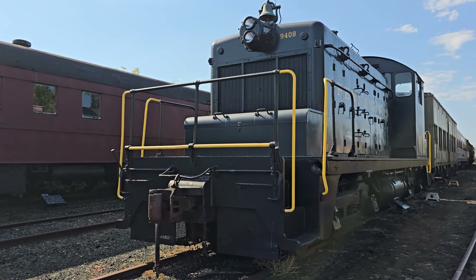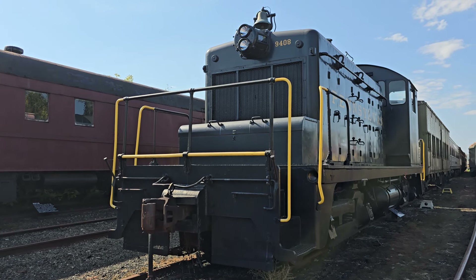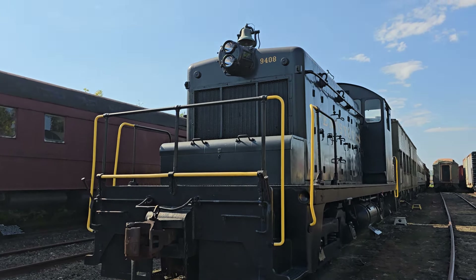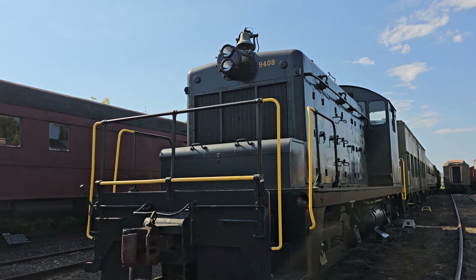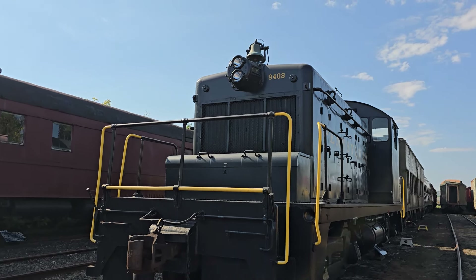Alright folks, so now we're going to move on to some Pennsylvania Railroad equipment on display here. The first historic piece of equipment we're looking at from the Standard Railroad of the World, as coined by the PRR, is SW1 locomotive number 9408.